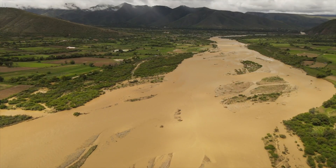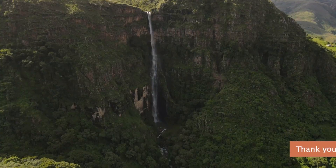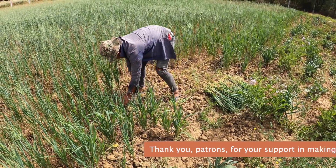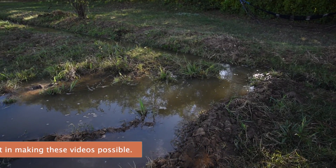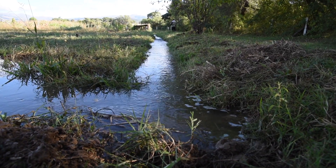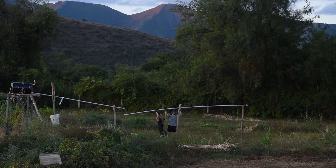It goes without saying that water is important. We cannot live more than a few days without it and it's vital for all living organisms on Earth. Without water we couldn't grow crops, keep livestock, wash our food, nor regulate the Earth's climate. So what a resource it would be to move water from one place to another and even lift it to flow freely and with free energy.